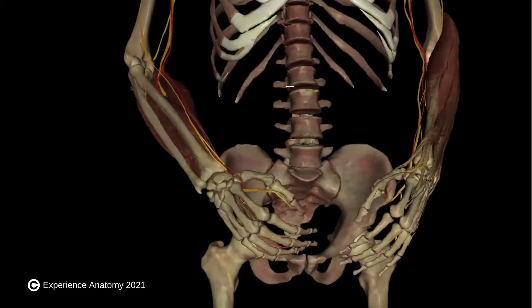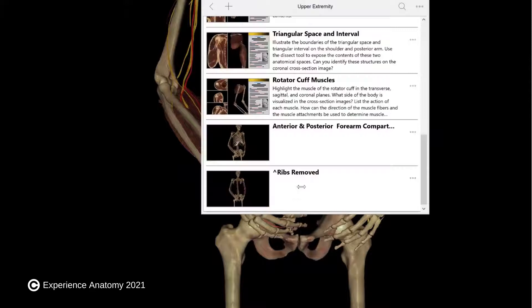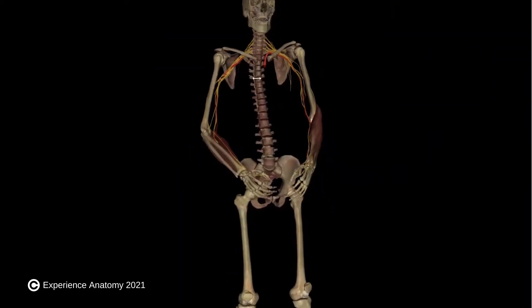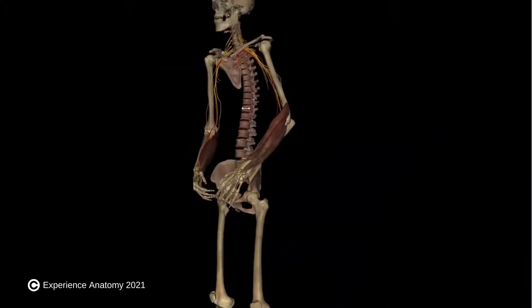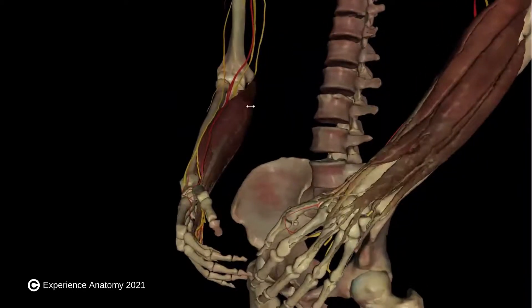So if we zoom in here and take a closer look at the flexor compartment, we can see that the muscles on this side of the arm, if they were to contract, would flex the wrist and the elbow. And they all reach up and attach to the inside of the elbow on the medial epicondyle of the humerus.